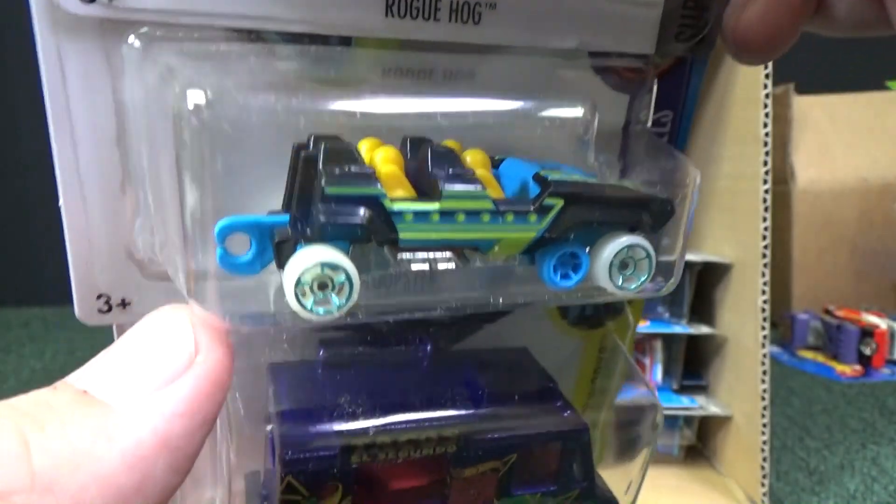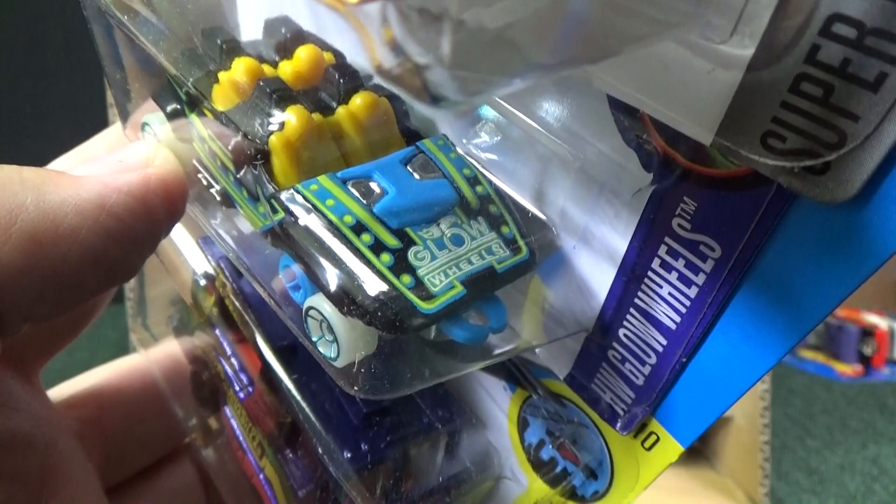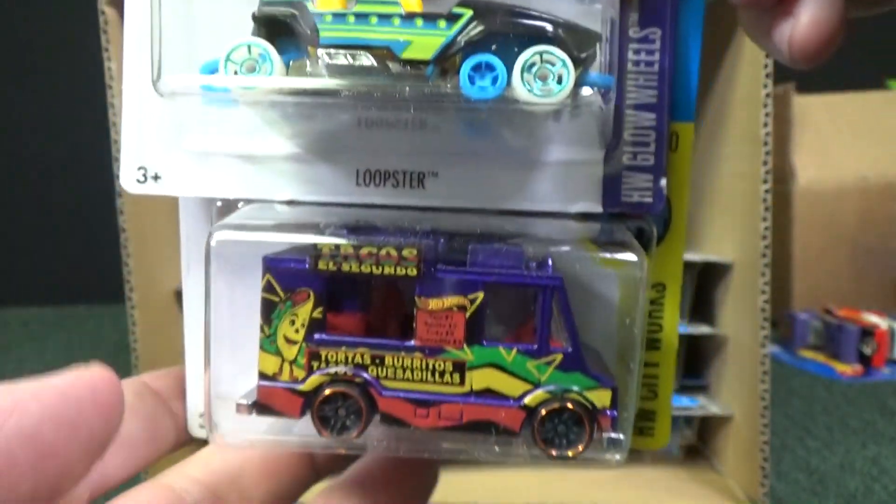Hey, Loopster. You can connect Loopsters together to make a train. You see that back part right there? You can hook up a bunch of Loopsters and make a train if you desire.